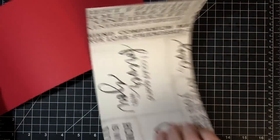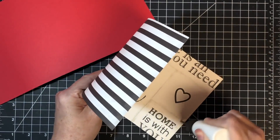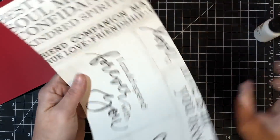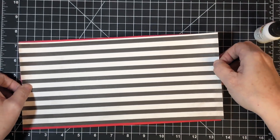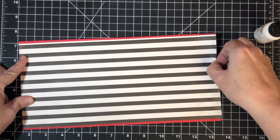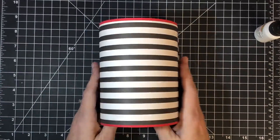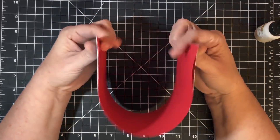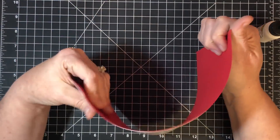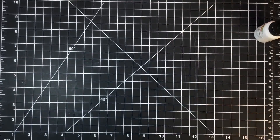Now I'll glue these guys together with some art glitter glue — but I'm only going to glue one end and the other end, not the middle. You might think that's weird, but I think I'll get a better bend if I don't have too much glue in here because this piece is pretty big. If I were to glue it all the way down I might get a wrinkle or a ridge. So I'm only gluing the edges — trust me on that one. If you glue it all the way you'll see what I'm talking about.